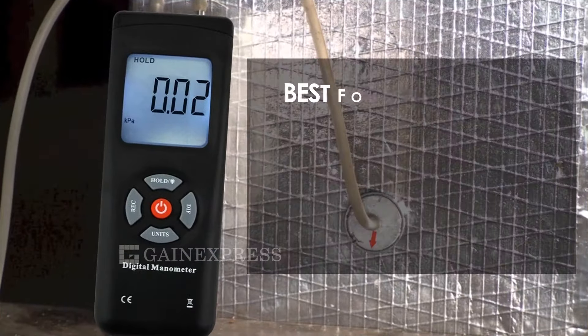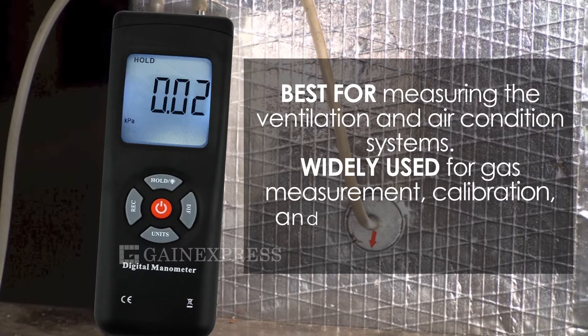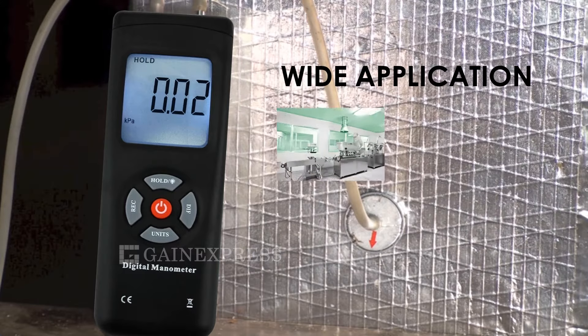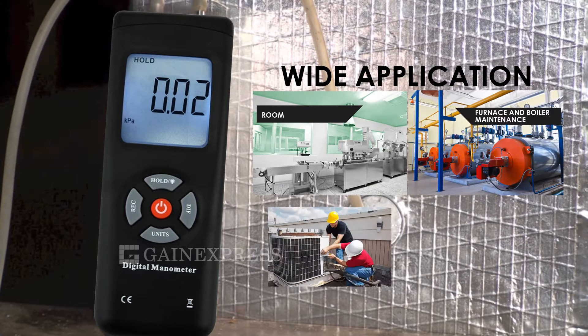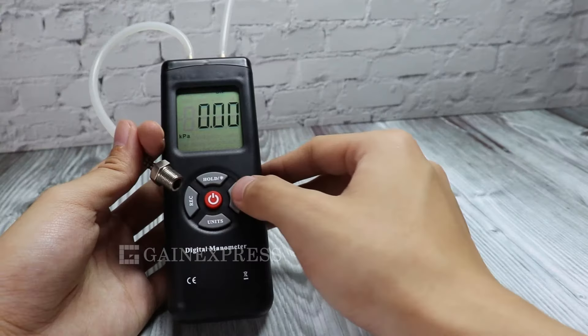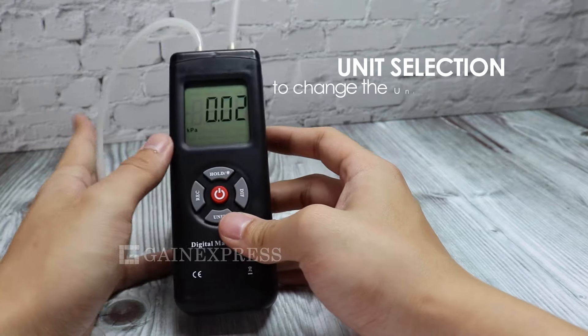Best for measuring ventilation and air conditioning systems, and widely used for gas measurement, calibration, and troubleshooting of gas pressure systems like furnace and boiler maintenance, air conditioning, and more. To change the unit, press the unit button.